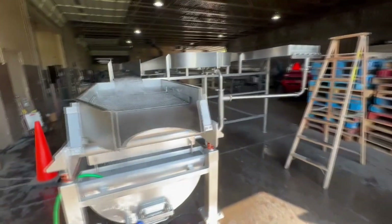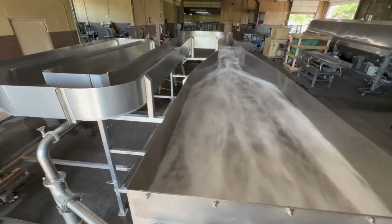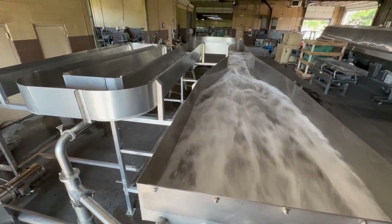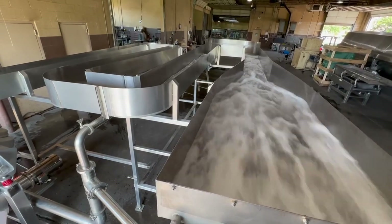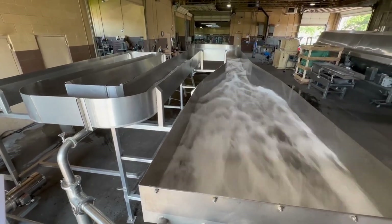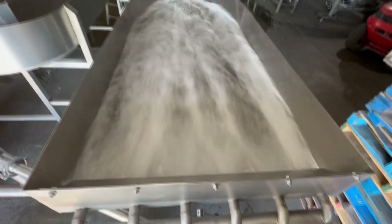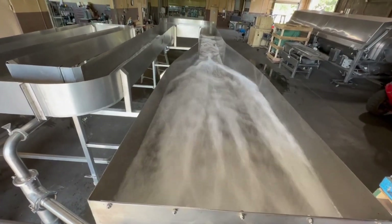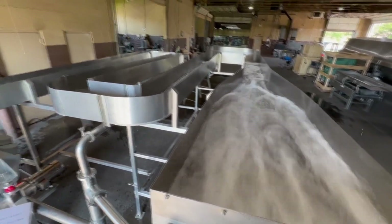Just to kind of review here on this exciting system — the flume itself is 11 inches wide by 50 feet long. It has four passes in a serpentine configuration. It's got water nozzles coming in here at the infeed end. There's a hinged deflector here so the water doesn't fly all over the room. There are sand and stone traps, as I've already mentioned. It's all food grade, sanitary, stainless steel construction.